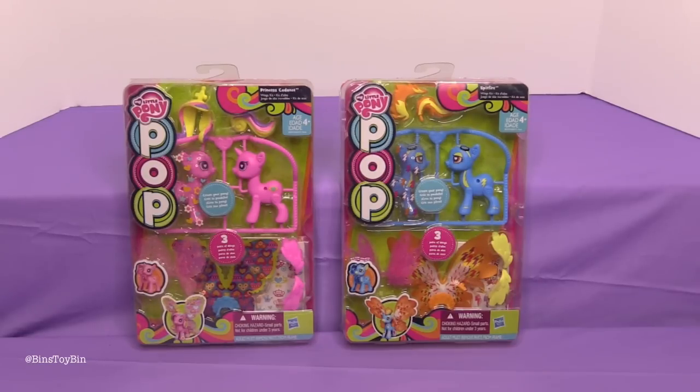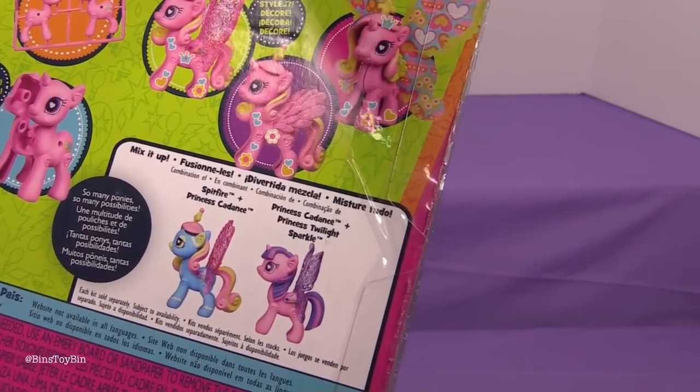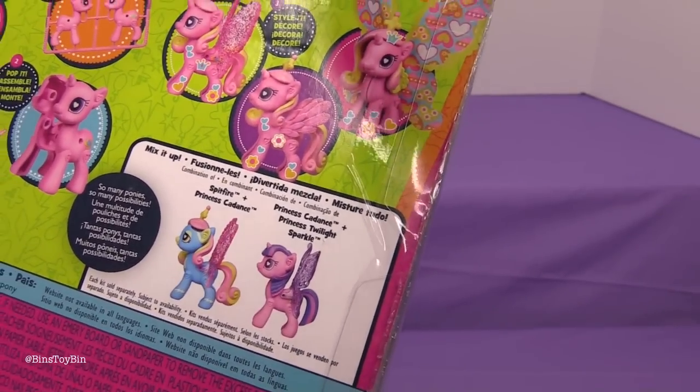There are some new ones coming out later this year. I'm going to be doing Spitfire because I want to put together Princess Cadence. You can combine them and make it Spitfire and Princess Cadence — so that'll be the Cadence.